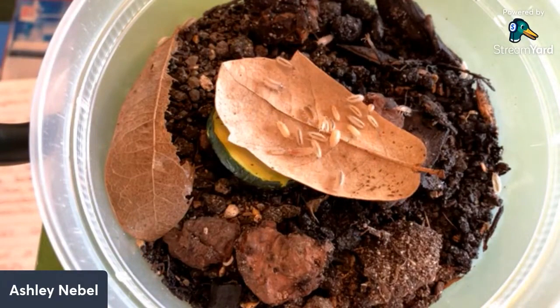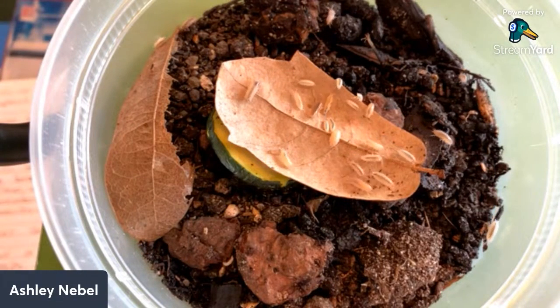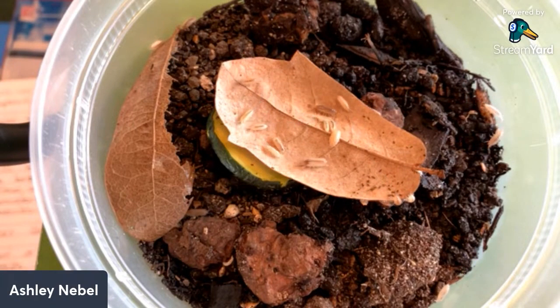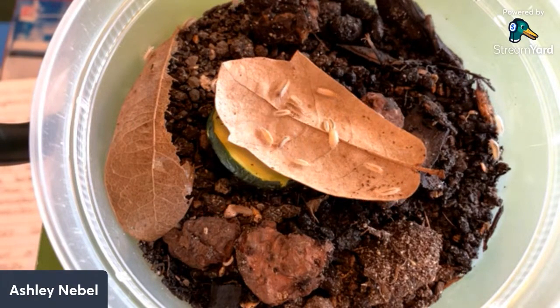They have not established themselves in the wild anywhere other than South Africa that we know of — there's no record of them being anywhere else besides that location, other than bred in captivity. They are fairly widespread in captivity.